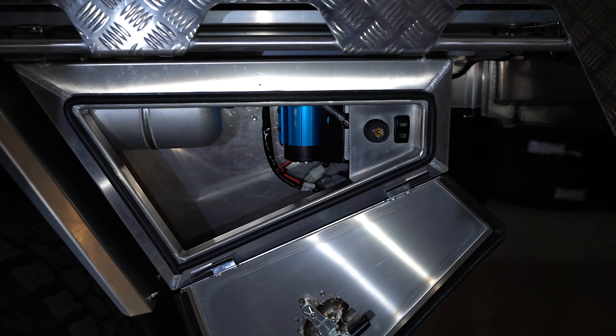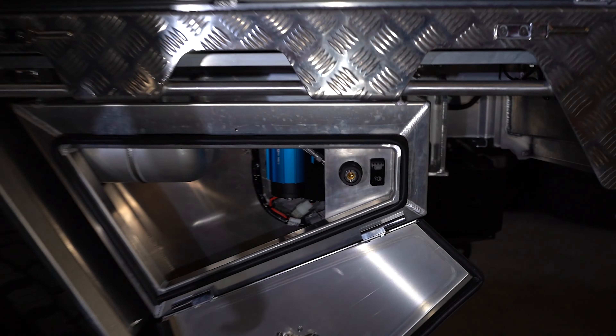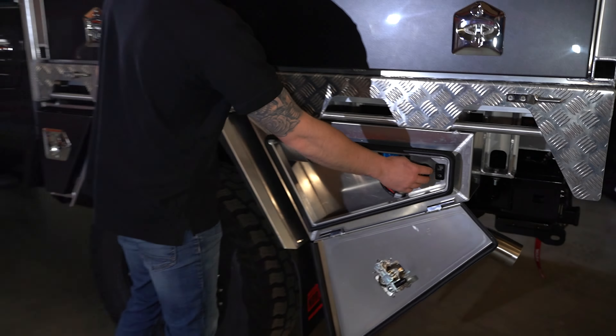Coming around the back, we've got provision for two spare wheels — just the one on at the moment but we have provision for the second. We've got a ladder up onto the roof, the brand new LED taillights from Norweld, and our rear pull-out drawer for lockable storage — tools, recovery gear, camping equipment, anything you might want to put in there. In front of that drawer, we've got our undertray water tank.